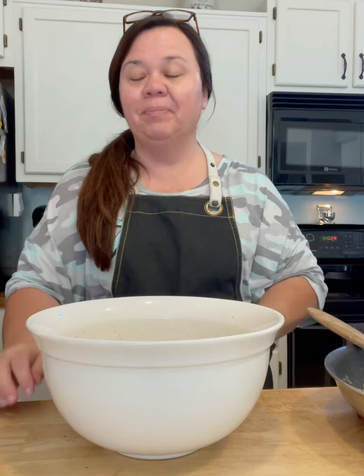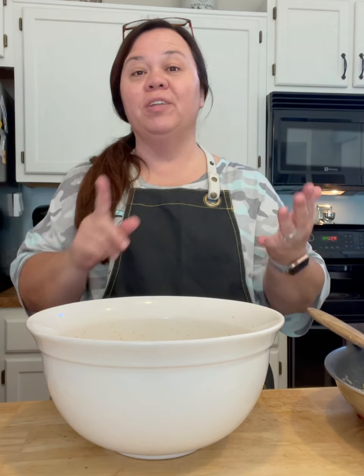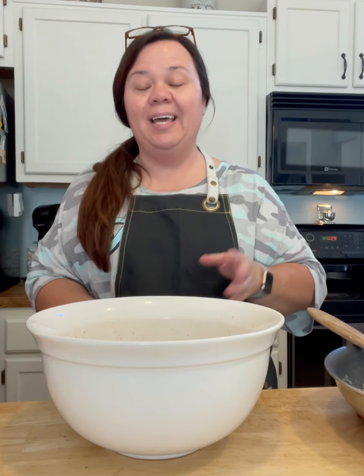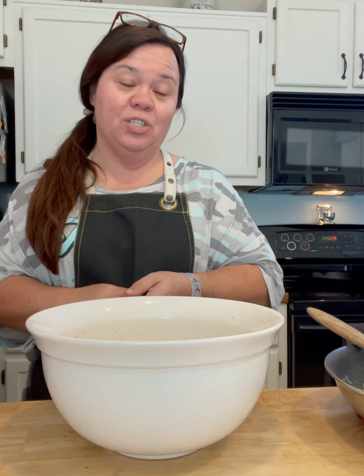Hey everybody, all my mountain friends, how's everybody doing today? The holidays are coming up and I've been getting people messaging me asking about how I make cornbread dressing. I do have an older video posted about a year ago, but I thought I would do a new one. This is a little different — it's cornbread dressing but I'm adding chicken to it. I've already got my oven preheated to 375. I want to bake this in a cast iron skillet because I like that good crispy edge — moist in the middle, crispy on the outside.